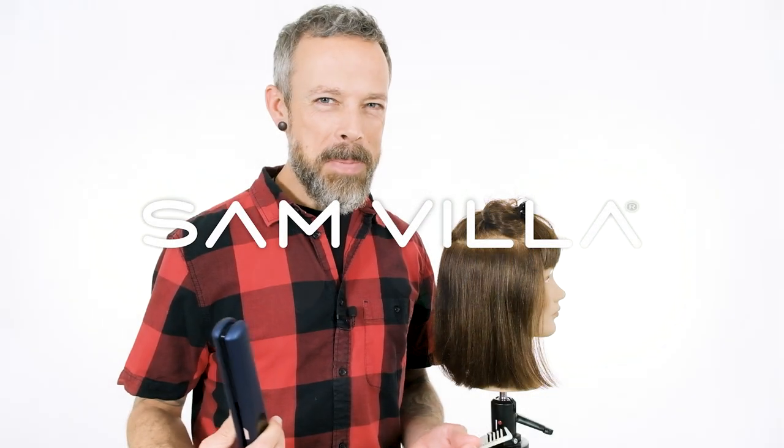So the question might be, well, why even bother using the flat iron to create volume? And for us, a lot of times the question is why not? Because you might find something that's easier for you, might be easier for your guests to achieve at home. So we encourage you to experiment, to try and see what you can do.